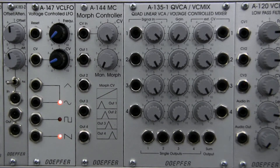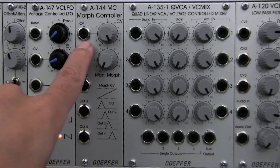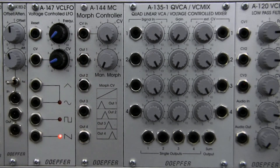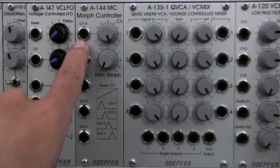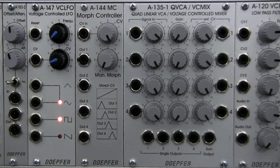Before we go further and explain how you would use this specifically, let's talk about what's on the panel here. We have a standard CV input up at the top — this is where you feed in an external CV. One thing the manual does say is that the CV you input here needs to be between zero and plus five volts, which means it has to be a positive voltage. We'll look later into how you can attempt to achieve that, but for now just know it has to be in the positive range.